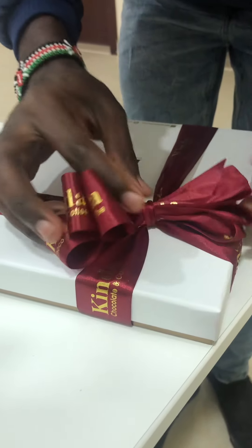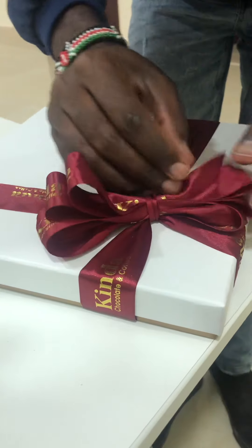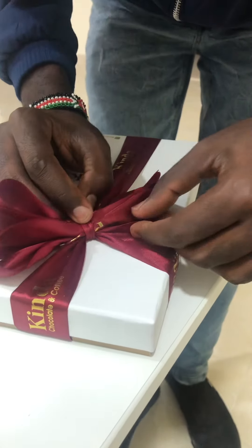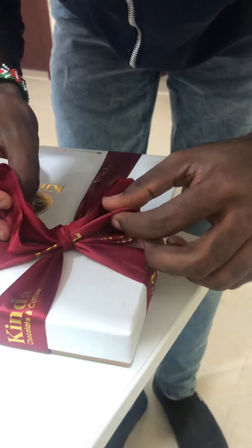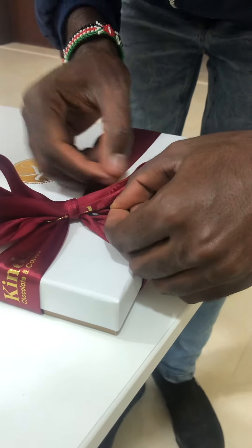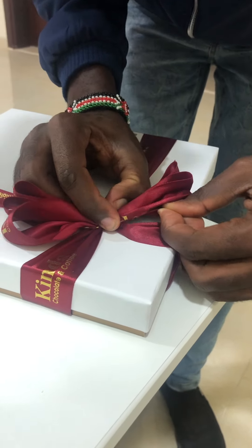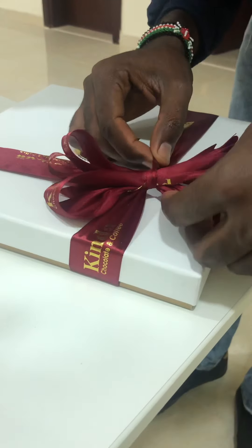It's not balanced enough. But now you just have to balance it. It's not balanced. Like this. Like that. Why are you laughing? Because it's not good today. It's not good.